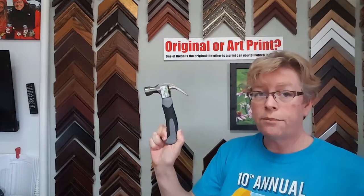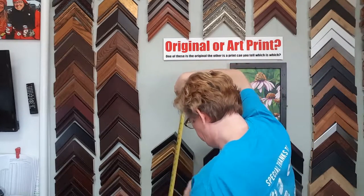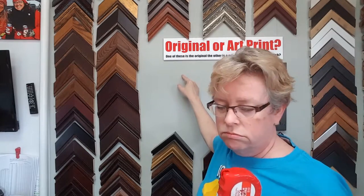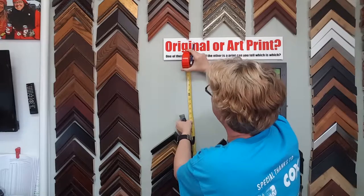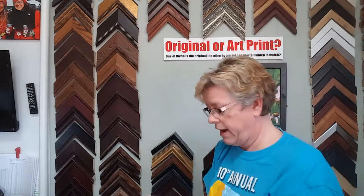So we grab our equipment — hammer, hook, and nail — and measure from the floor up to 64 inches. Mark that with a pencil. 64 inches — mark that with a pencil. And that's where I want my hook to be, so I'm going to hammer my little hook in there.